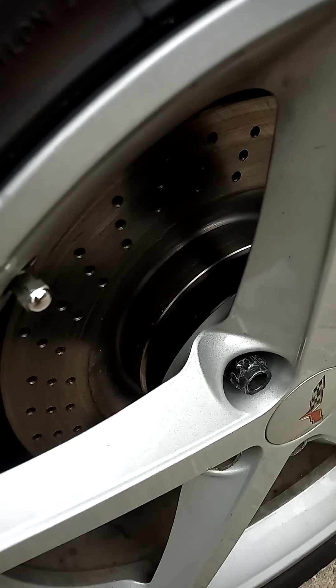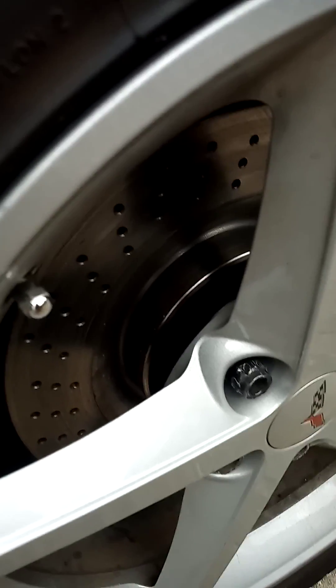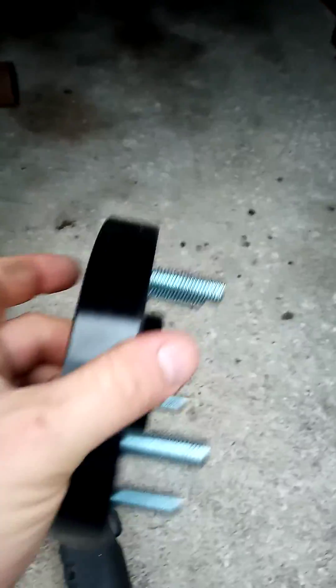I got these off of eBay for just under $40 shipped for the pair. They're hub-centric, which is 70.3 millimeters. This is the one for this side.